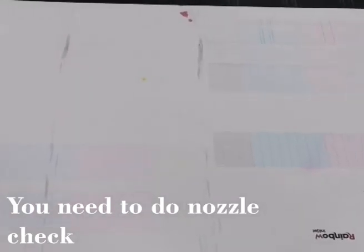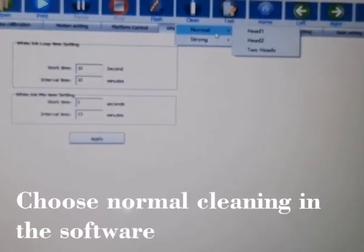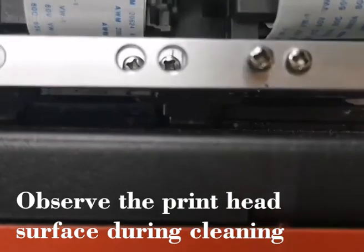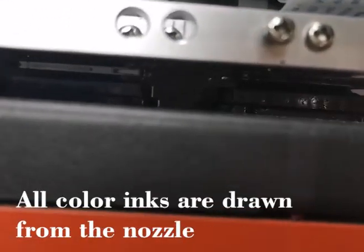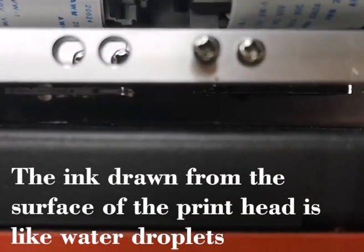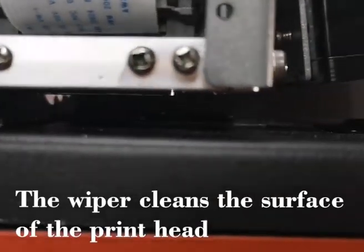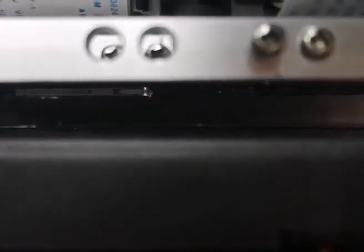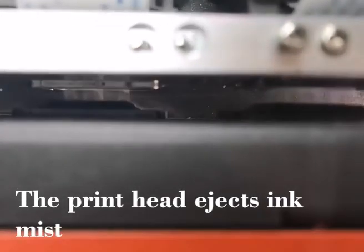And if the test of a head status result is bad, like that, then you need to do cleaning. You can see the head is cleaning and you can see the ink comes out from the head. This is right. And the wiper is cleaning the head. You can see the head has sprayed some waste ink.